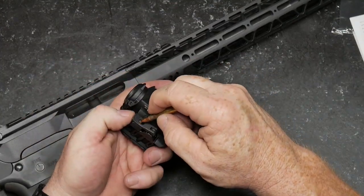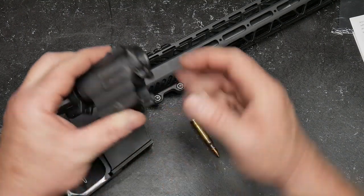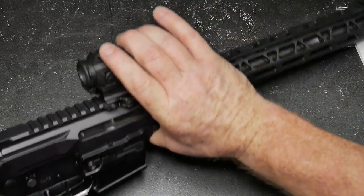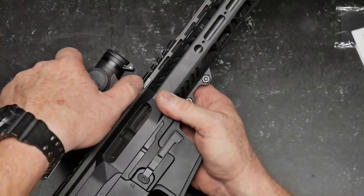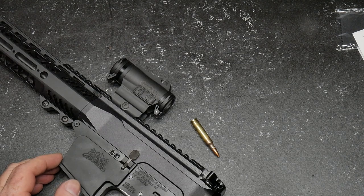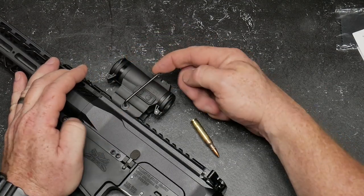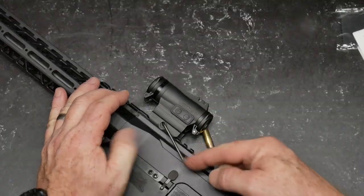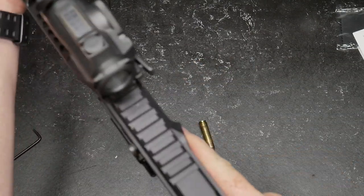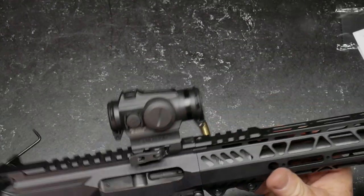To install it on the rifle, take the QD portion and bring it all the way in, then flip it up. There is an adjustment on this side. I typically mount my sights as far forward as possible, partly because I sometimes add a magnifier behind it. This one needs to be tightened up a little bit, so let's take that torque wrench and apply some pressure. It has clicks — pretty cool. I don't want to over-tighten, but I want it secure. There we go — look at that thing. Is that not nice?